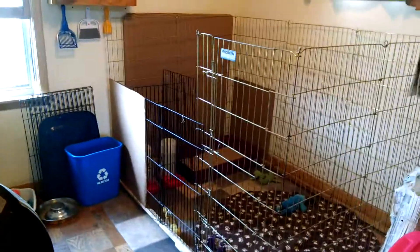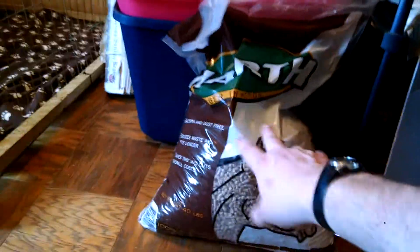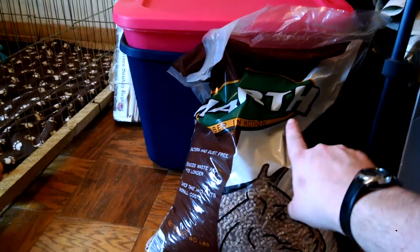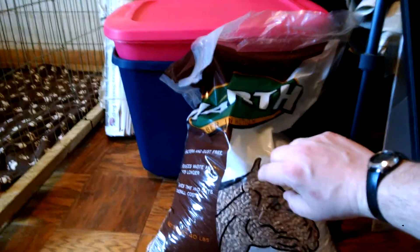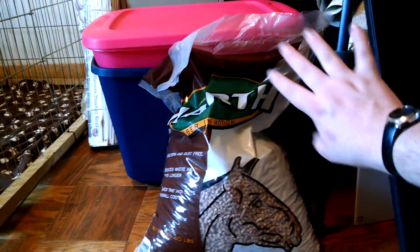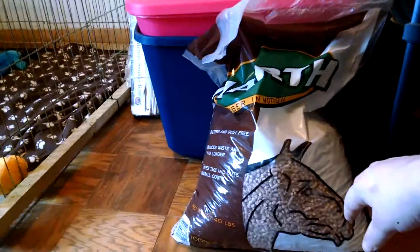So we have litter box trained this round of puppies and it's worked out really nicely. We use right here — this is just Mars, I think, is the brand name. It is pine pellets. It is pure hundred percent natural softwood pellet bedding. It's usually for horses. It works great.